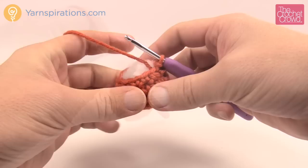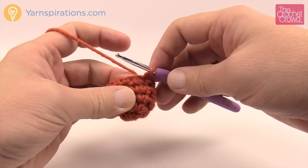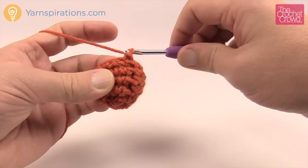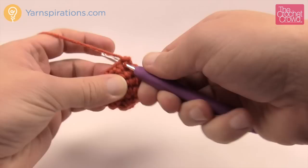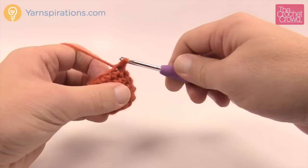I've now stuffed my pumpkin. I don't want to get the stuffing trapped in between any of the stitch work, so I kind of use my finger and push it down when I'm going into a stitch. Round number six says chain one and then single crochet two together six times. We go into the next one and do two together all the way around — no single crochets by themselves.